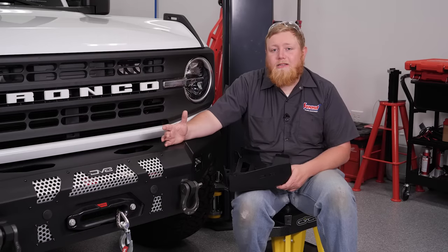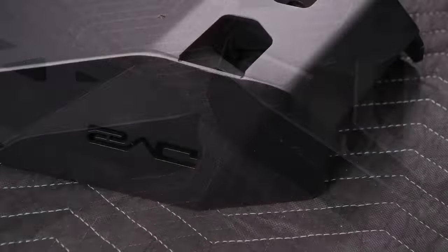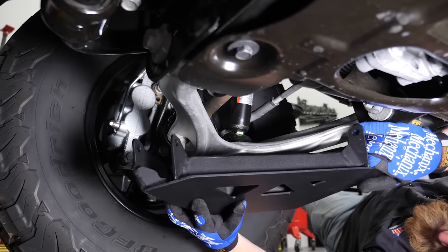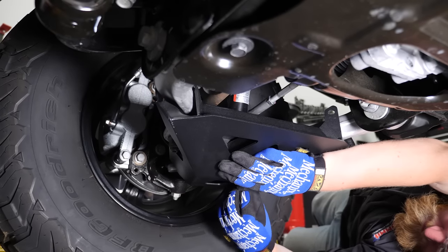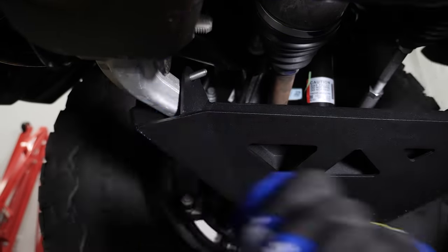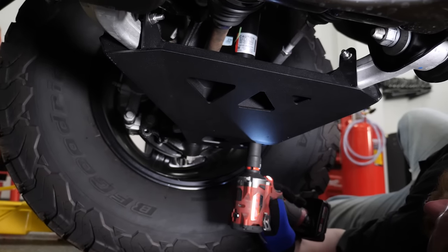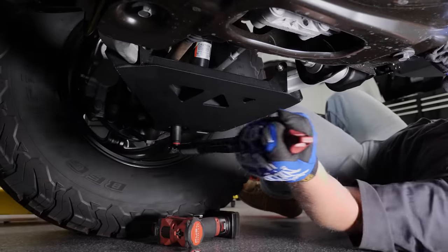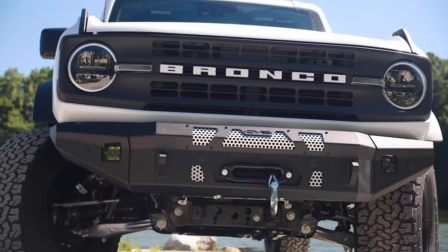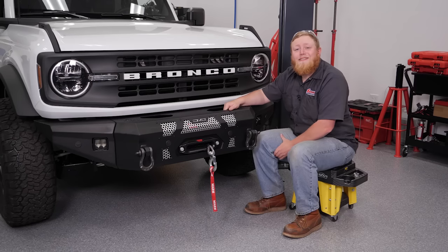We've gone ahead and protected the front, back, and sides. Now it's time to add a little underneath protection. We're going to do that by protecting our aluminum lower control arms with these DV8 lower control arm skid plates. These things are really easy to install, so let's get underneath and get them on. There you have it — the bumpers, rock slides, and A-arm guards really transform the look of our Bronco, and this stuff is going to perform even better than it looks. That's it for our bumper segment. Make sure to like and subscribe to the Summit Racing YouTube channel so you don't miss out on any more of our Bronco build or any of the other cool stuff we post. I'm Justin with Summit Racing, thanks for watching.